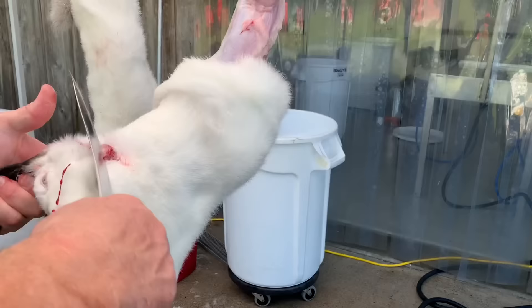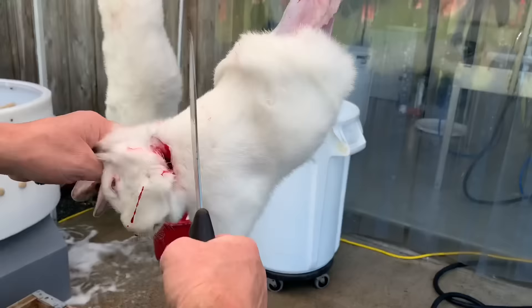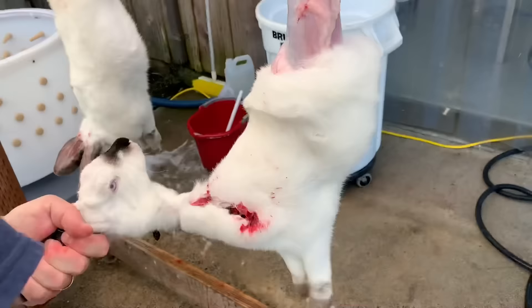Normally I'll take the head off first. I'll just hold on to the ears and I tend to turn the head up because I've already bled it out. Turn the head up, hands out of the way, straight down, and then I'm going to dispose of the head.